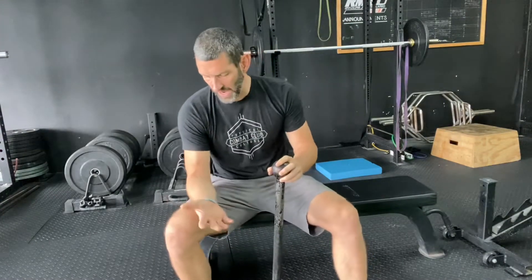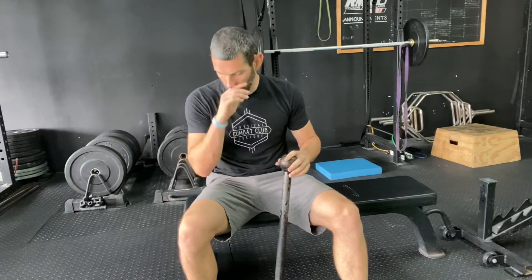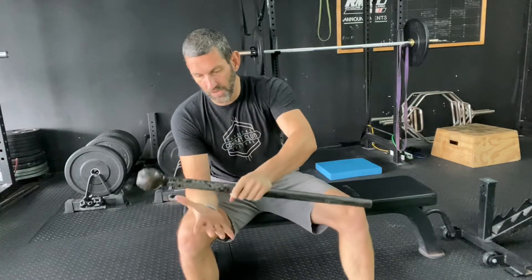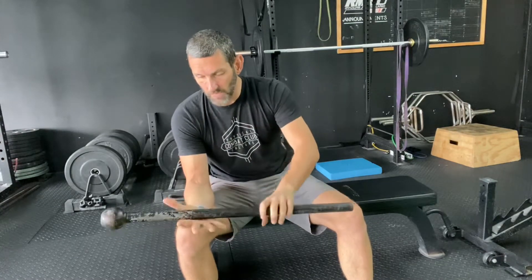I'm going to show you the basic motion and then talk about some of those concepts. In this exercise, I can prop up my arm on a bench — I'm just going to use my thigh here. So I'll put my elbow on my thigh, let my hand hang out over my leg, and now we're going to place this steel mace in the hand and let the head drop.